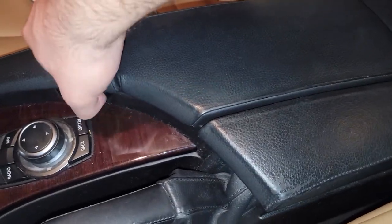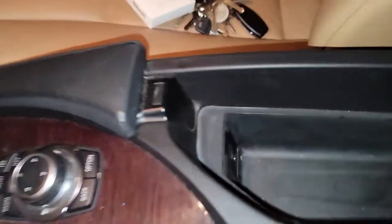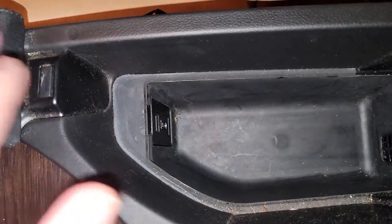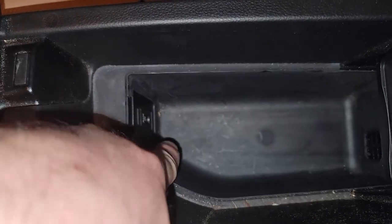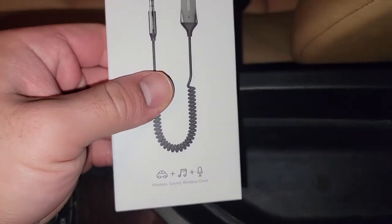What you're going to need to do is open up your center console on your E60 or E61 and access where your auxiliary cable is — and yes, it's quite filthy. I have not really driven this car in years and it needs a good detail, but right here you've got a USB port and an auxiliary port. We're going to take this out and just plug them in.